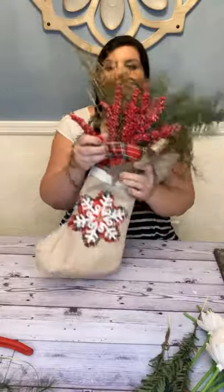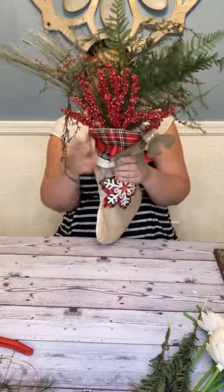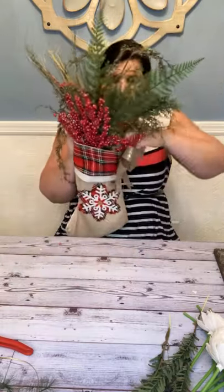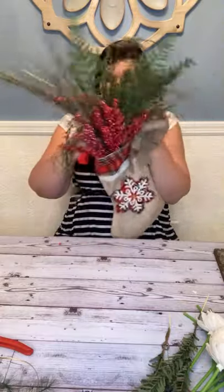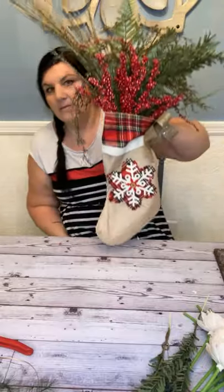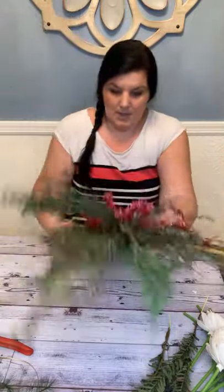Do you see how it sprays me in the face? But do you see how it goes right like that? It's hard because I want to show you how it looks hanging — and obviously, when you hang your stockings it's going to be leaning against the back of something too. So now we've got this going on.